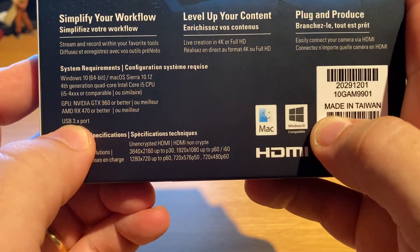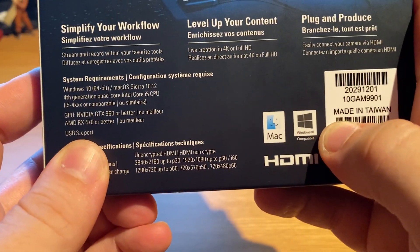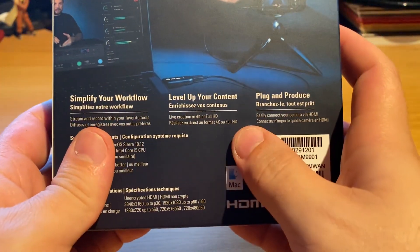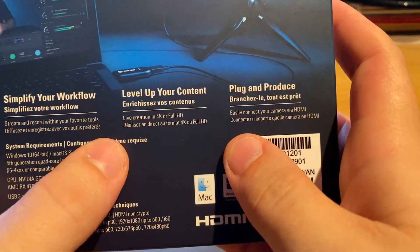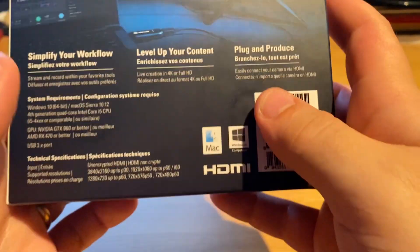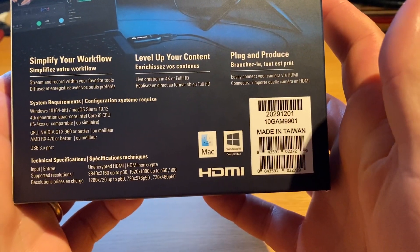It also requires an AMD RX 470 or better, and a USB 3.0 port — USB 2.0 won't work. I guess those are the specs for 4K streaming, which I'm probably not going to do, though I may try it with the Fujifilm camera.